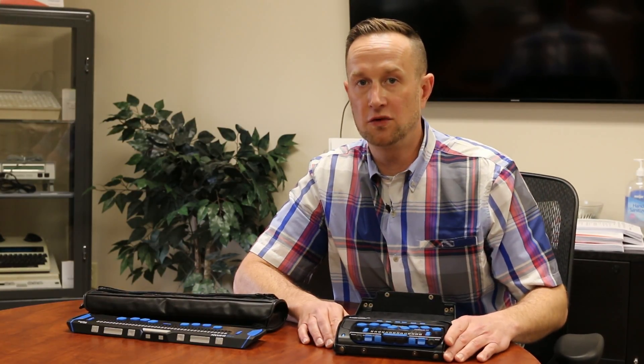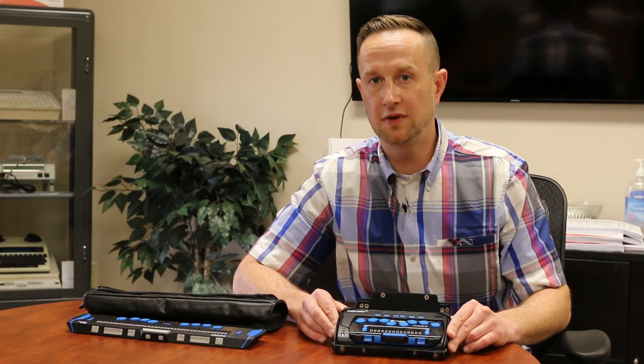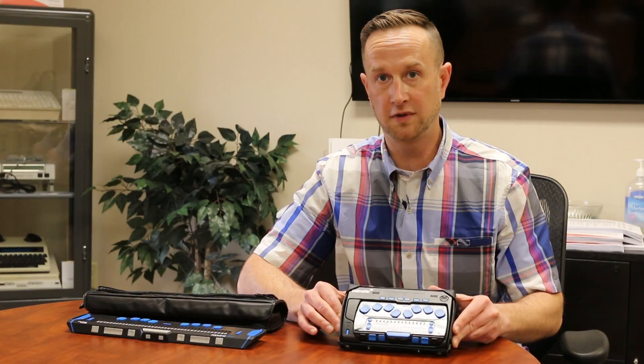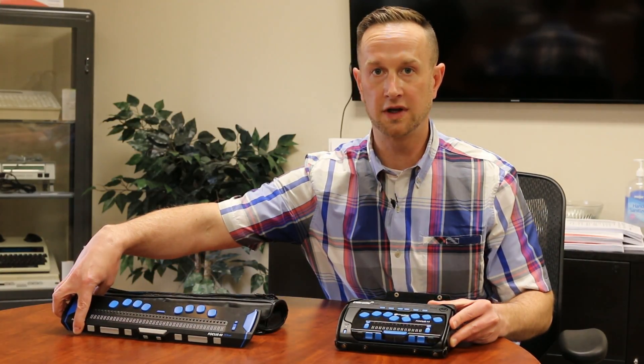Hi, I'm Greg Blackman with I Can See, and I'm here today to talk about a few really cool devices from Freedom Scientific — some Braille displays and some note taker docking stations: the L Braille 14 for the Focus 14 Braille display, and I also have with me the new Focus 40 Braille display as well.